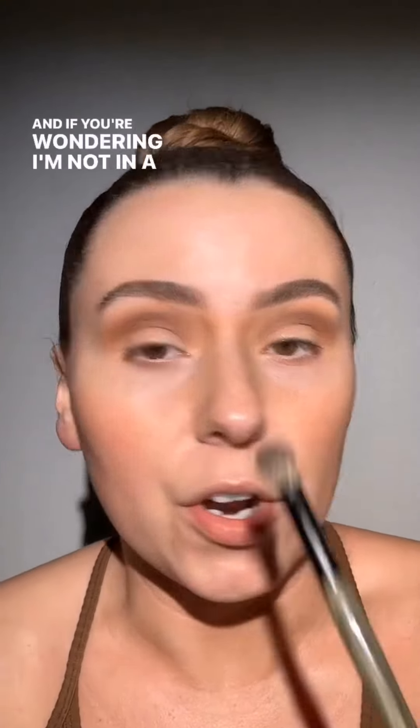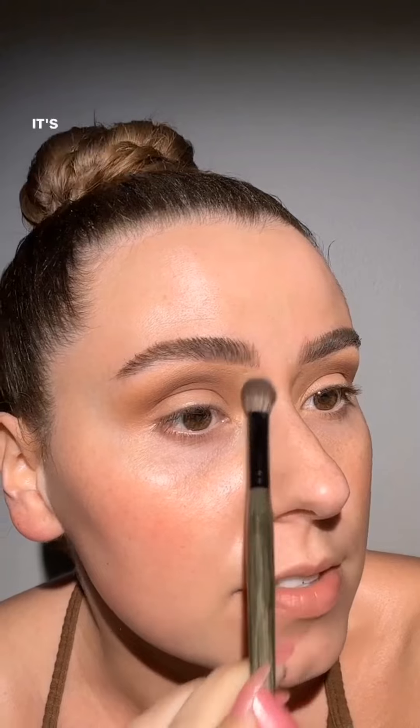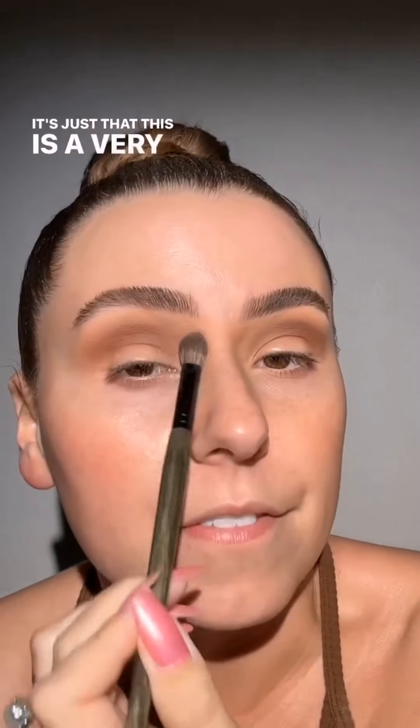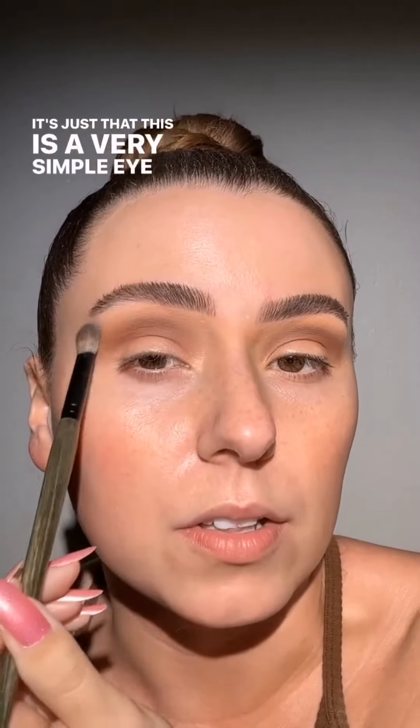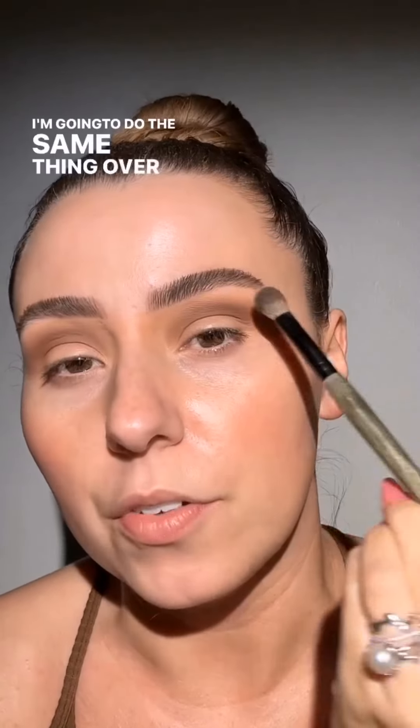I'm not in a hurry — it's just that this eye is so simple. I'm also cleaning up with this shade right here. It may feel a little rushed but I really am not rushing. This is a very simple eye look. Look how smooth and pretty that looks. Now I'm going to do the same thing on the other side.